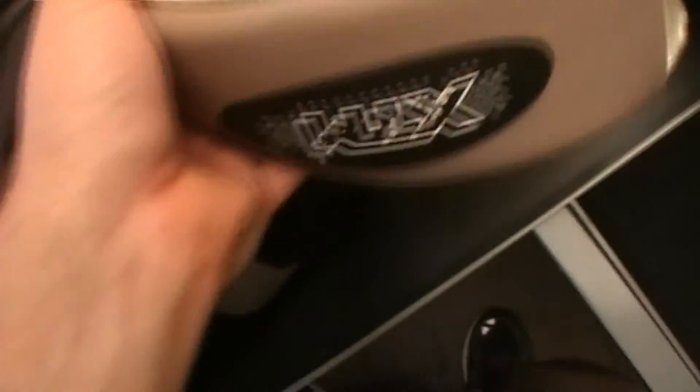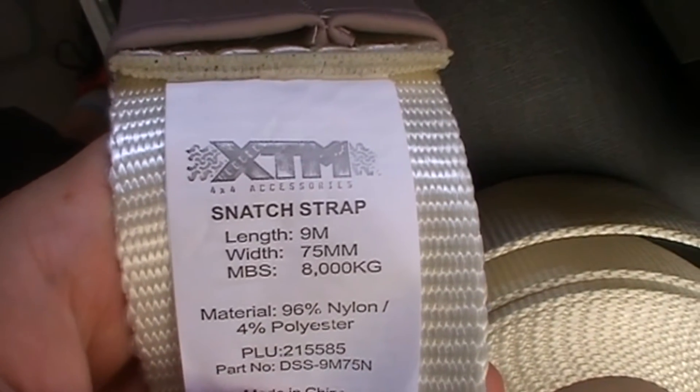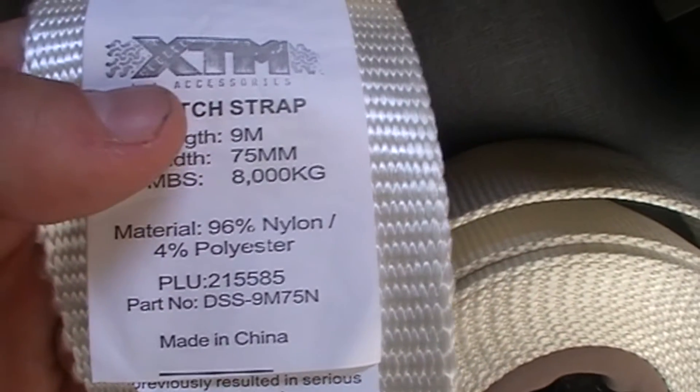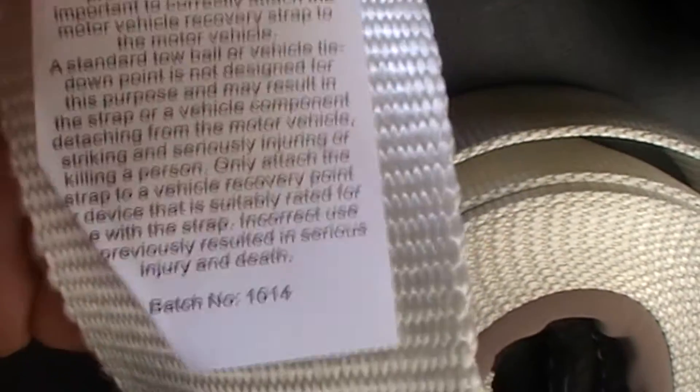This is the snatch strap — it's white in colour. Looking at the tags, it says it's 9 metres long, 75 millimetres wide, with 8,000 kilos breaking strength. It's 96% nylon and 4% polyester. There's a product number listed and it's made in China. The tag also includes care instructions and a warning about strength.